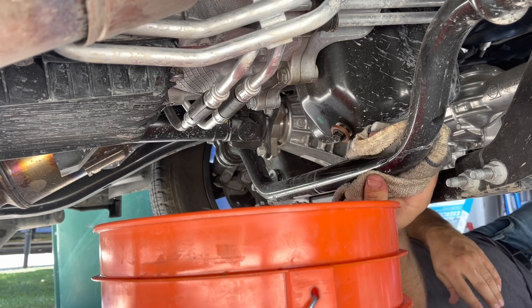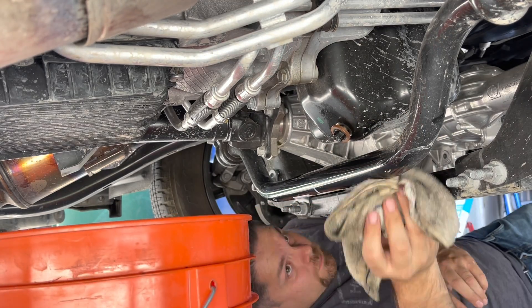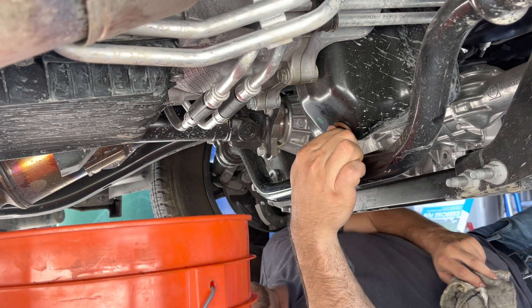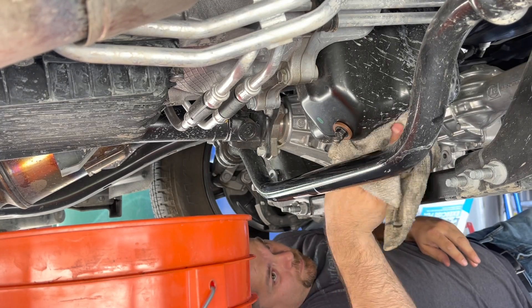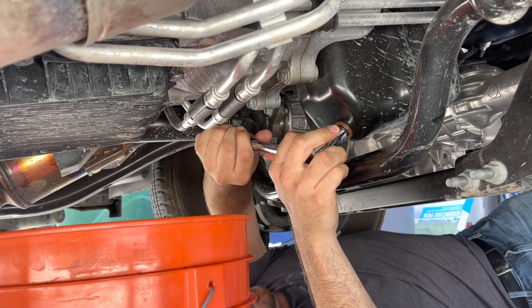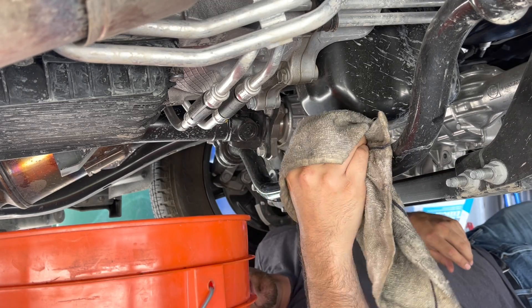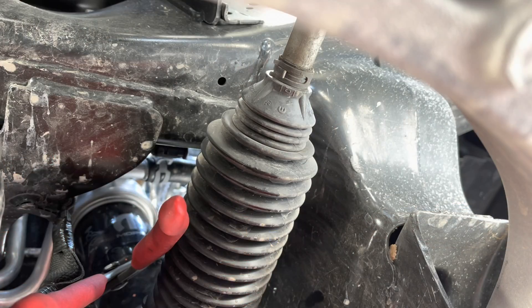So I'm going to go ahead and put the drain plug back on here, use a couple of rags to try to clean things up, and go ahead and tighten it. I'm kind of disappointed that it's just a regular old stamped steel oil pan that seems a little cheap, considering all other trucks have already gone to a much nicer design. Another problem with these is the old stamped ones have a tendency of stripping, so you've got to be very careful when you tighten up.